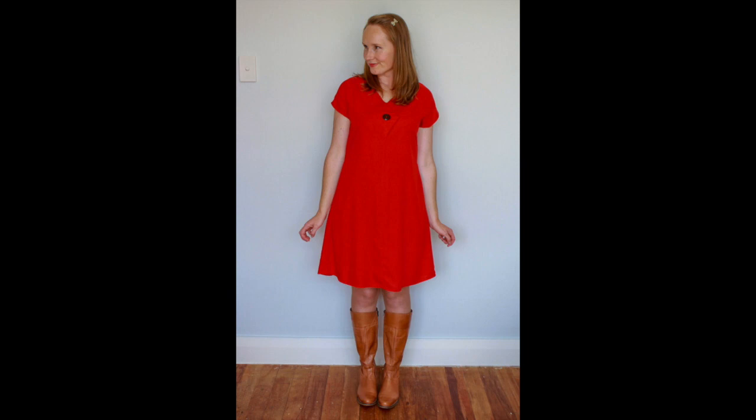As soon as we knew that we were making it, tartan popped into my head. Tartan pops into her head quite a lot! I just thought it's a very nice day dress and it's something that I'll wear with tights and boots in the autumn and the winter, and I knew I'd get a lot of wear out of it that way.